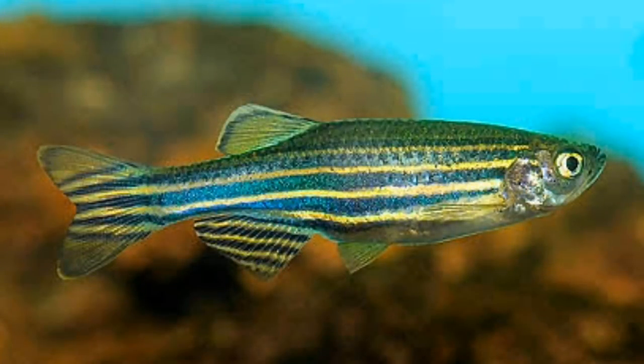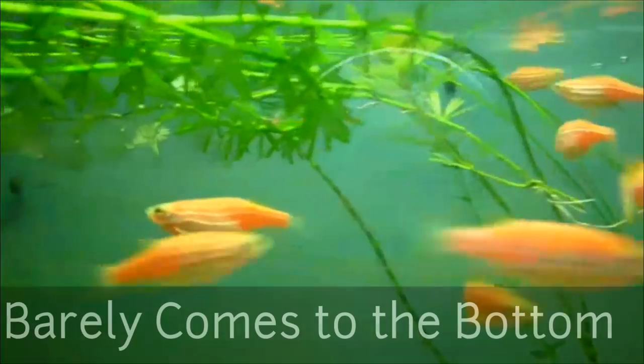If you have a tank, you can use a normal artificial plant. Usually, you can use it on the top surface.